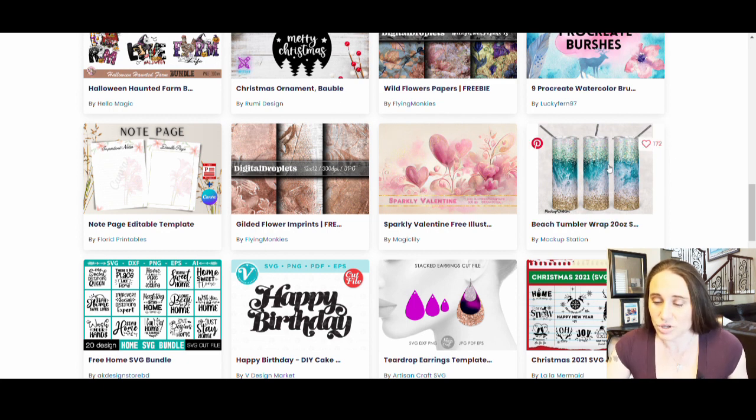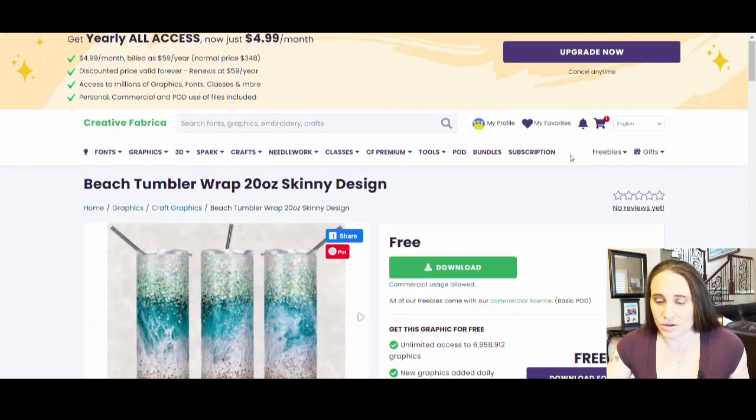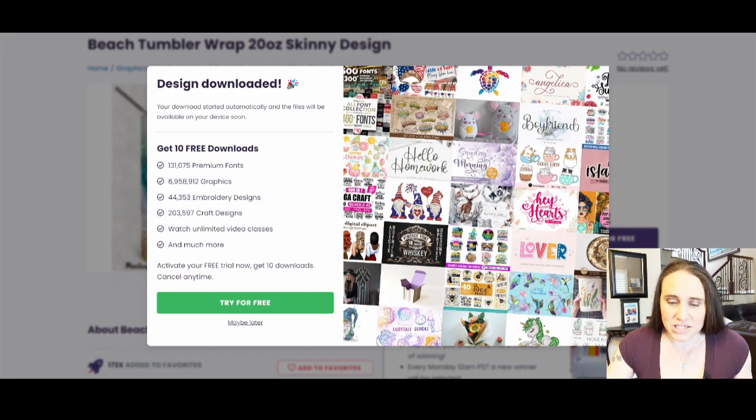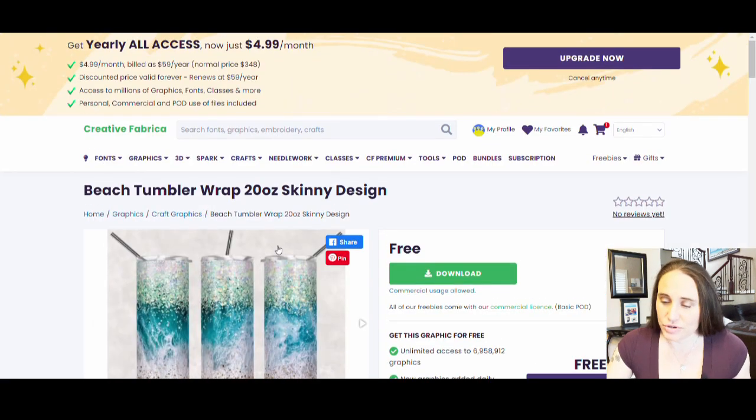What I can do on any of these is just double-click on it, and it will open up the page where it will say Free Download and it says commercial usage allowed. So we know we can use it. I'm just going to go ahead and click download. This will pop up and ask you if you want a free trial that you then have to pay for — I'm going to hit Maybe Later. I've already tried their free trial and everything I need is in freebies, so I have no reason to actually pay for anything. I have now downloaded that.